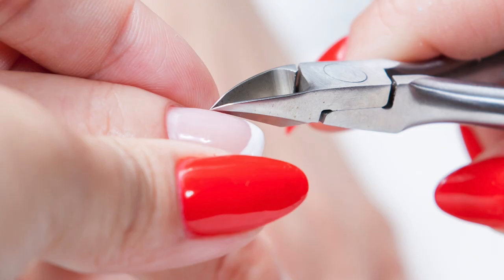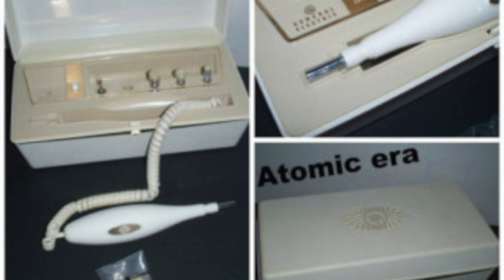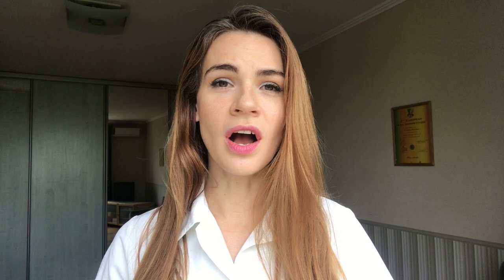Historically, Russia was part of the Soviet Union, and all we had was what we call classic manicure — the manicure where we remove cuticles using implements like nippers or scissors. There were no removers at that time, so all we used was water and those implements. Then in the 90s, electric files finally appeared.